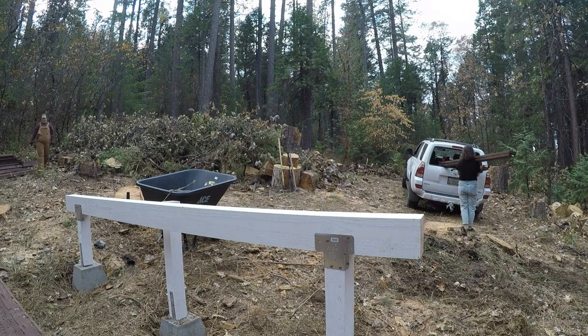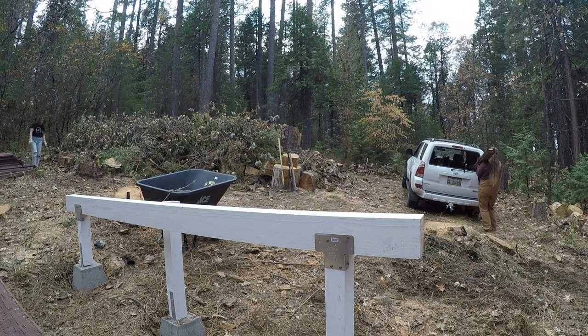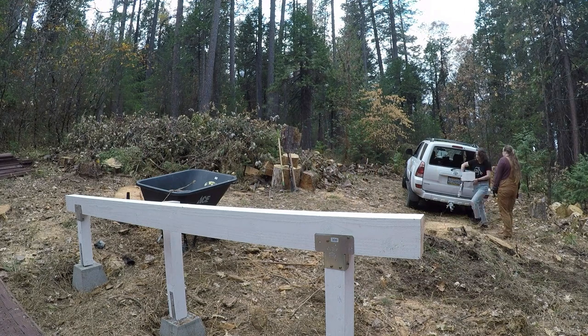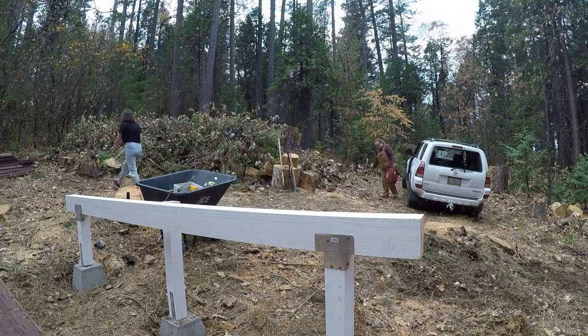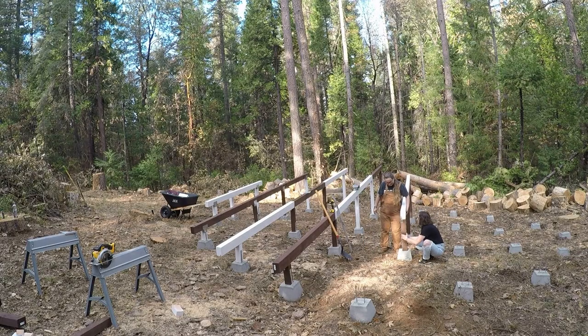I don't have a truck so we just loaded everything up in my 4Runner and it worked pretty well with the window down. The guys at the lumber yard think I'm pretty crazy because we're putting so much weight inside a small car that's not really made for that, but you know, we gotta do what we can with what we have. And we're done unloading, ready to rock and roll.